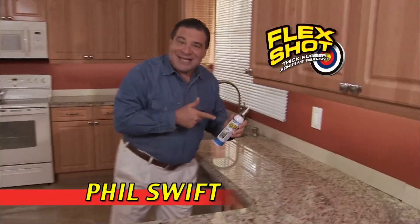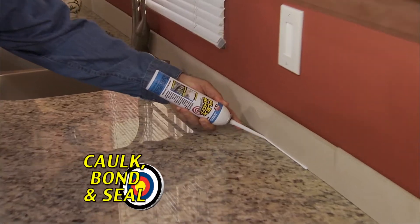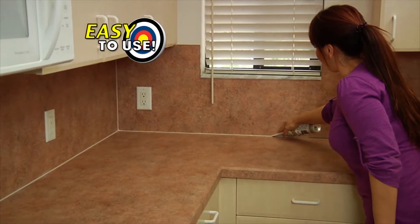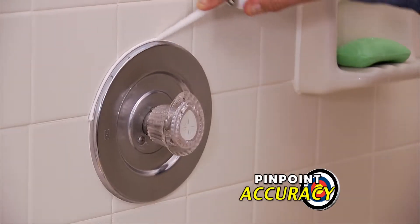Hi, Phil Swift here. This is FlexShot, the easy way to caulk, bond, and seal virtually everything. And it's so easy to use — simply push the trigger to make quick repairs with pinpoint accuracy.